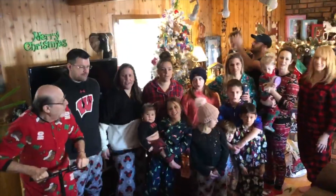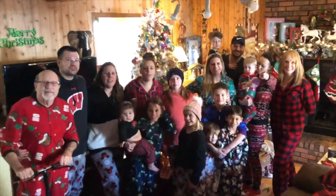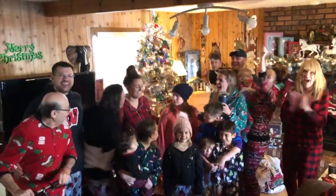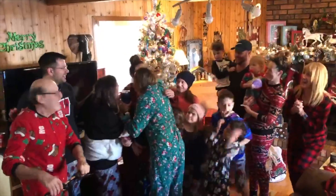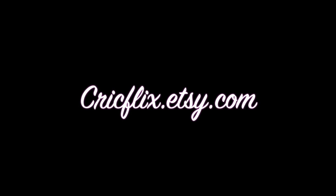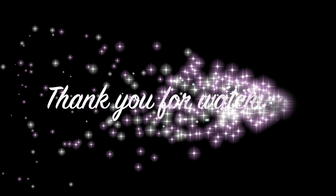All right, can you get everybody? All right Blake, on three — say 'Kiki's pregnant.' Kiki's pregnant! Is she really? Oh my God!